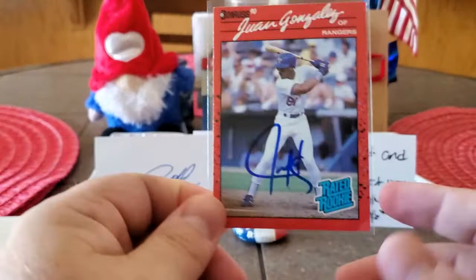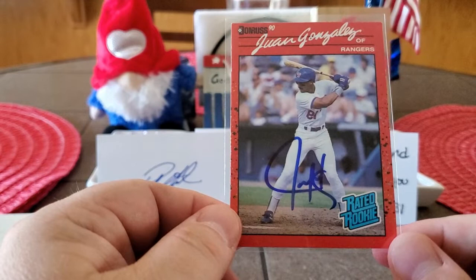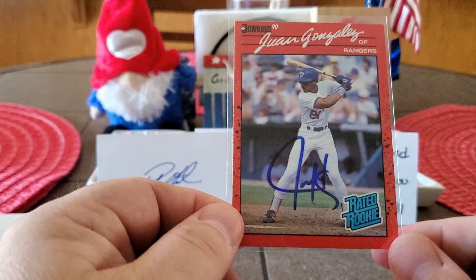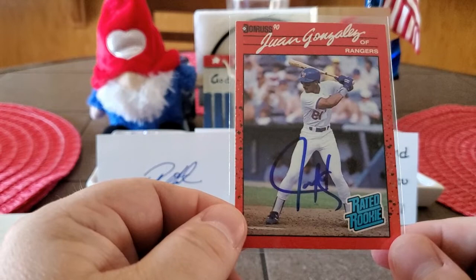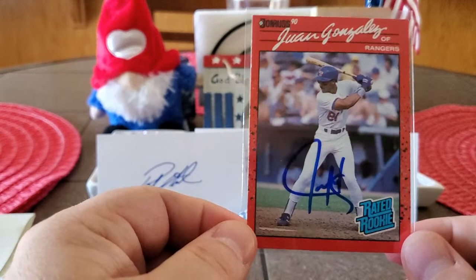Stacey sent the Juan Gonzalez error rookie card autographed. That is awesome. Now I have both Juans autographed. And you definitely got it right — I am striking out with Juan. In fact, last week I sent another request out to him. So that will be three requests out to him in about the last year to year and a half and I'm still waiting on one of them to come back. But this is huge. Thank you, thank you, thank you, Stacey. This is going to go out for authentication so I can get it encapsulated and safe.